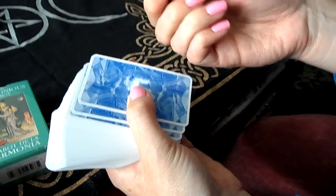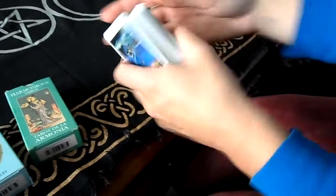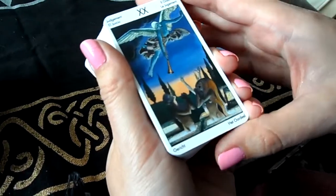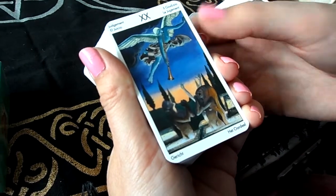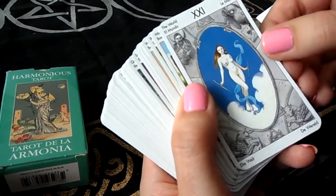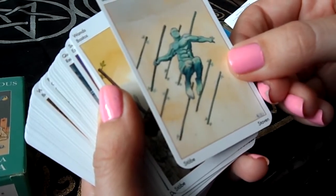The cards themselves are quite glossy and not too thick, so you have to be really careful with them — they can bend. The pictures are quite nice but the explanations in the booklet don't really resonate with the pictures. There's also a lot of nudity, so for those people who don't like nudity, these are not the cards for you.